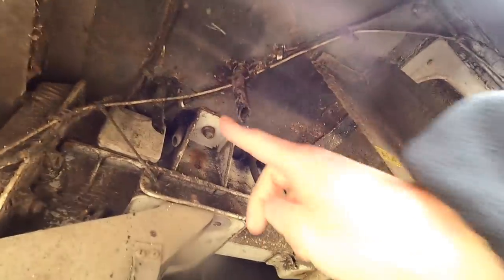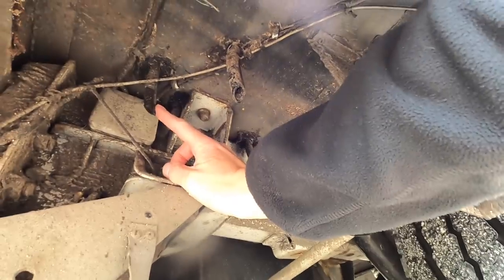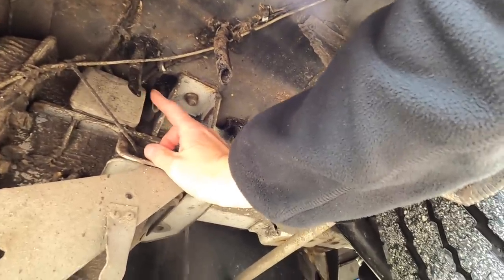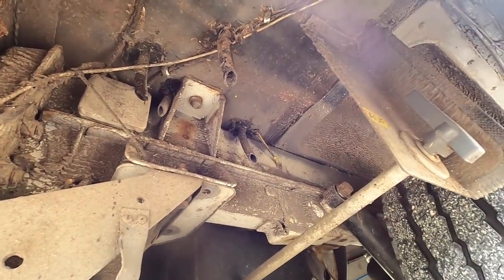Our boiler has four outlet pipes - one, two, three and four. The one that's furthest away, nearest to the back, is the one that's leaking. Let's take a look inside and see what that could be.